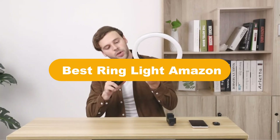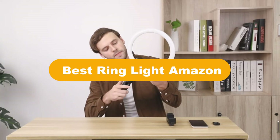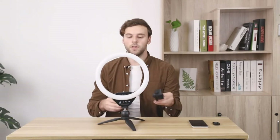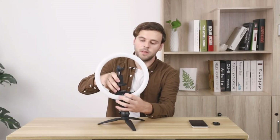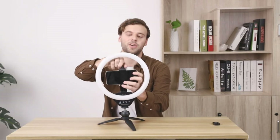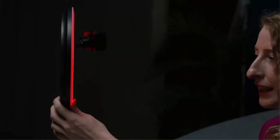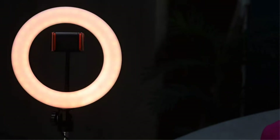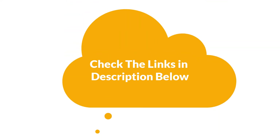Hello everyone. Today, we are going to cover the 5 best ring lights on Amazon in the market, which are the best for you considering some unavoidable factors that you might miss out without watching this video. Here, we are going to give you an impartial review to help you find the best from a plenty of irrelevant products. For more info and updated pricing of the products mentioned in the video, make sure to check the links in the description below. So, let's start.